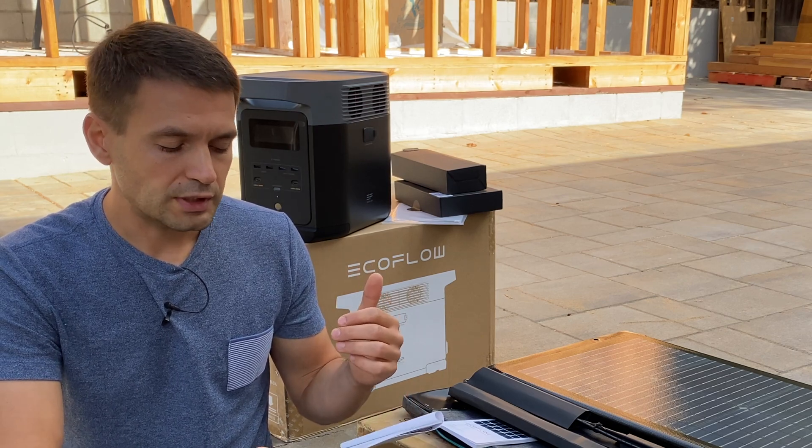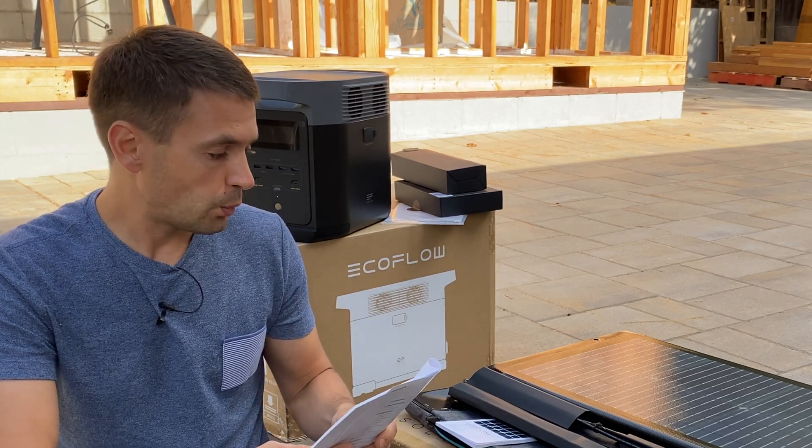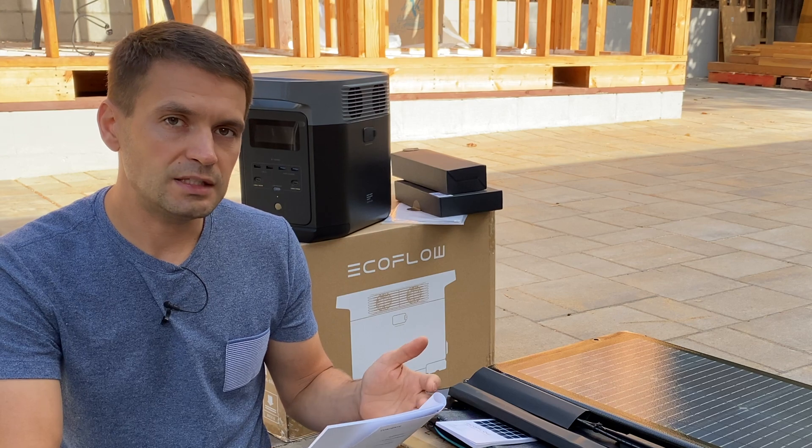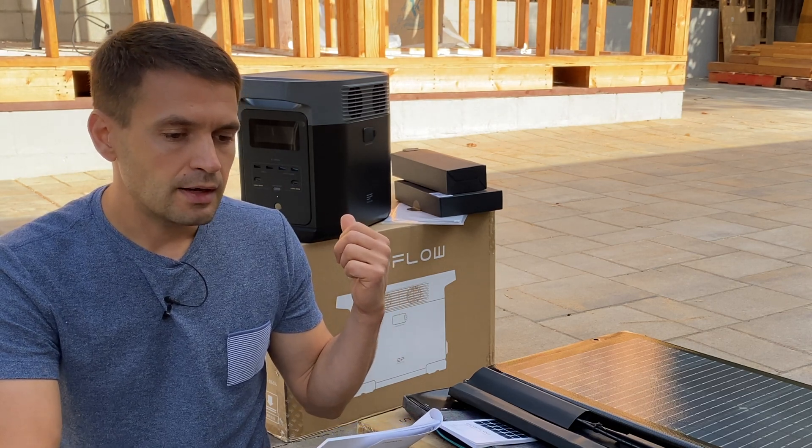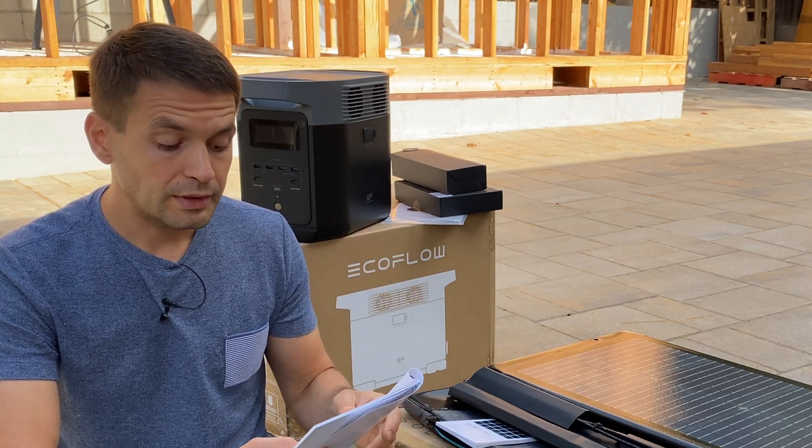For AC input ports — how you can charge this station back — we can use a wall charger or AC charger, 1.2 kW maximum. That means we can recharge this station in less than one hour. We're going to test this.